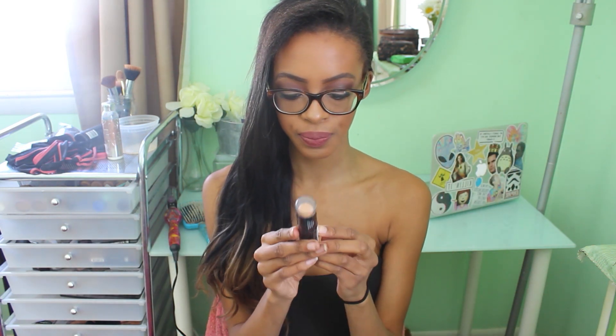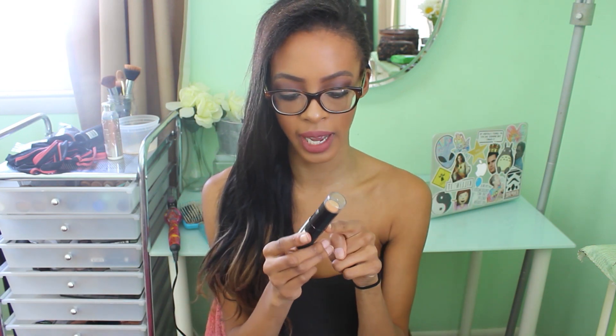It gives you a powdery finish because it is a foundation stick and it's really nice. I don't remember the price but I will have all the information on the screen just like I did in my foundations video. It blends out really easily. The best way to apply this is just roll it on your skin and then blend it in with your fingers, a sponge, or a brush.